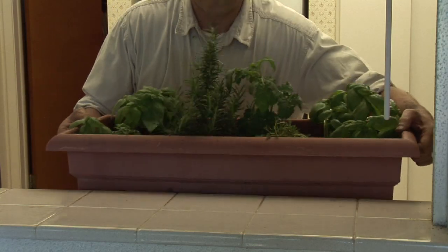Hi, my name's Bob Lindy. I'm an herbalist and an herb grower. Today I'm going to talk to you about how to maintain your indoor herb garden.